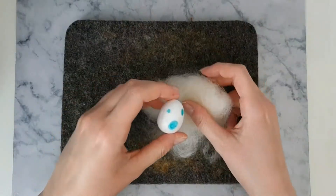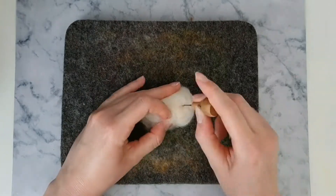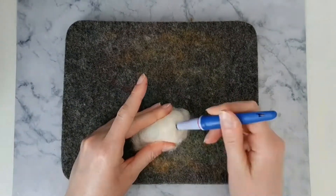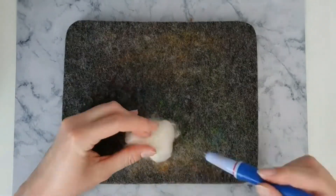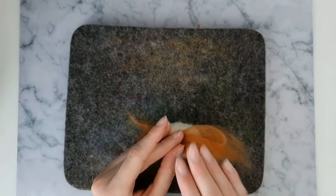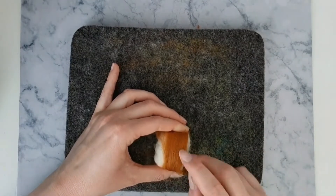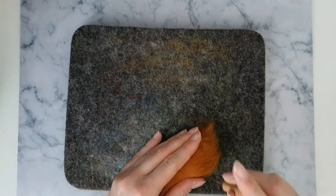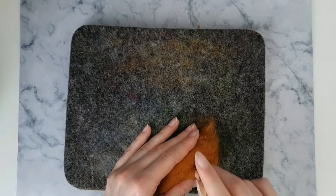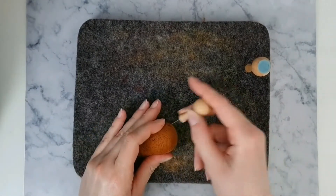For Eevee's body, wrap some core wool around a polystyrene egg. Then wrap some brown wool around the body. Keep poking the wool until it's nice and firm.